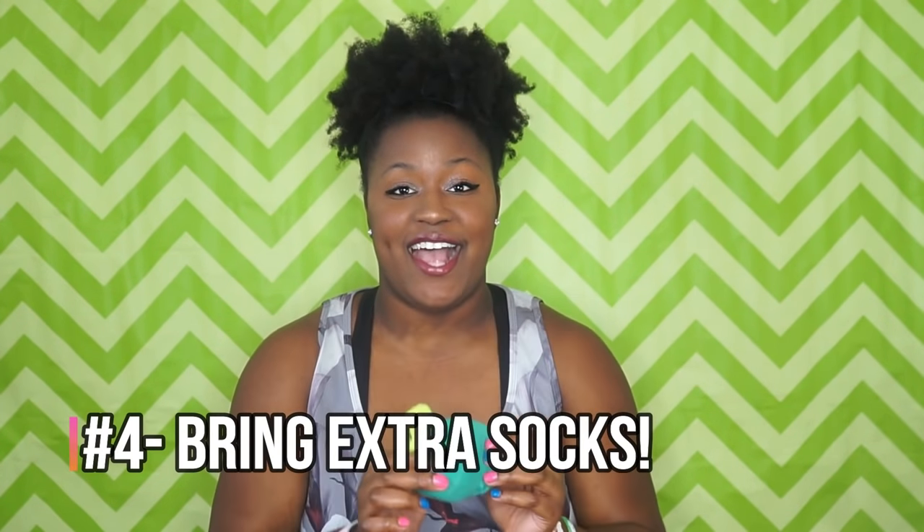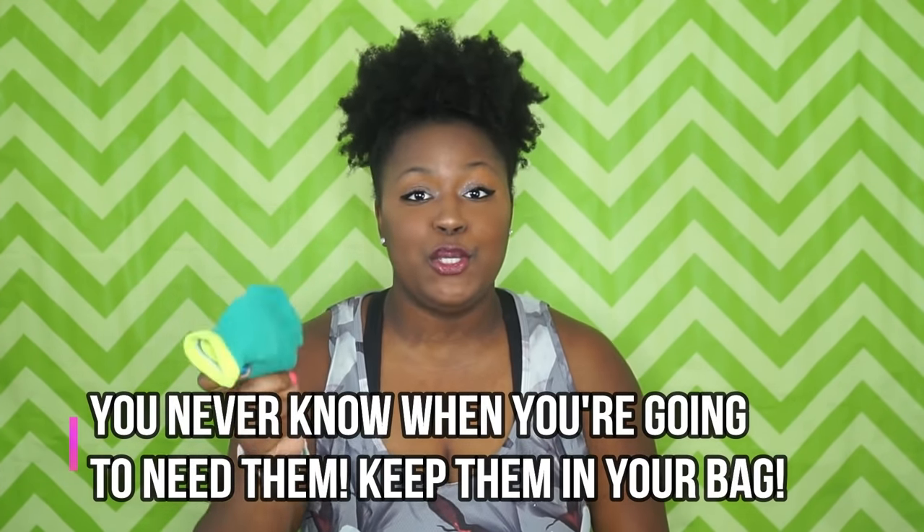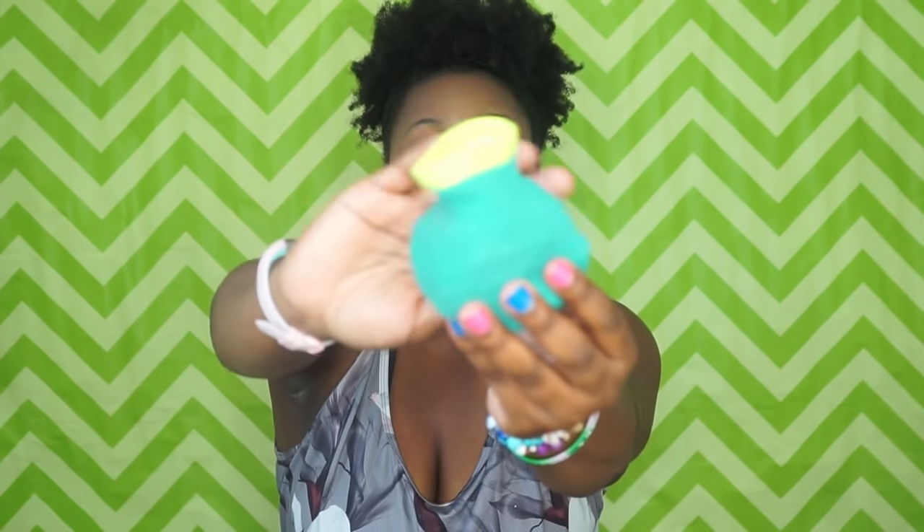Next thing on the list: bring socks. Bring extra socks — you will need them. If your feet get really stinky or sweaty, you're going to want some socks to change into. Definitely bring extra socks.